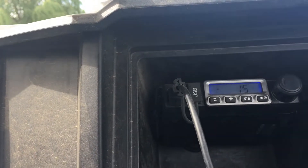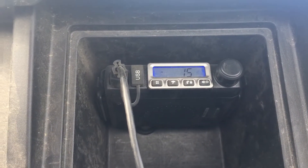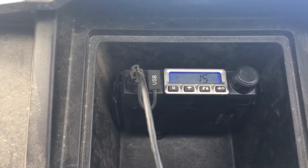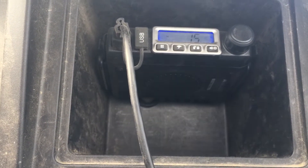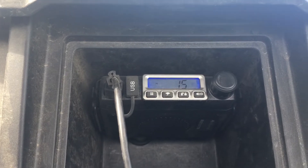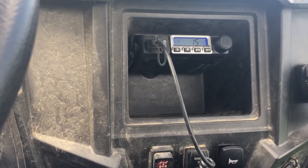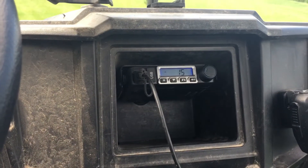GMRS radios you do have to get a license for. You don't have to do any study — you just send in the fee, I think right now it's 75 bucks to the FCC, and there are videos on how to do that. It's really not that difficult. It lasts for — I think 10 years now, but it might be five. I'll do some checking on that and if I find information I'll put it in the description.